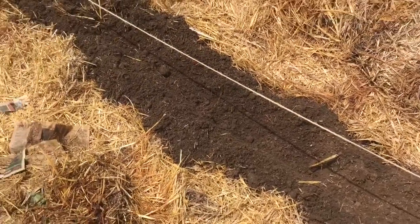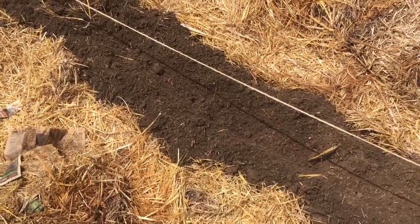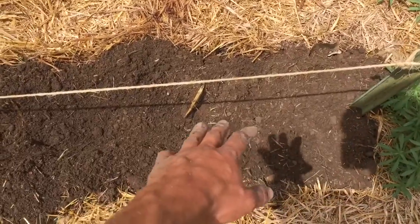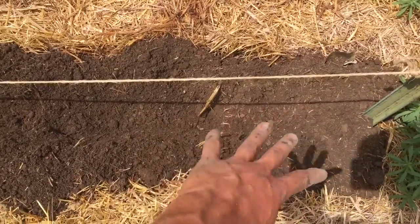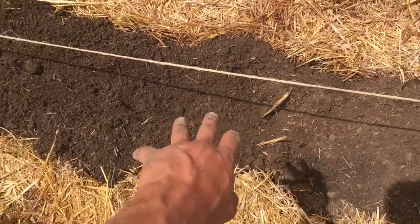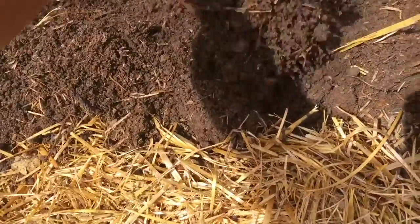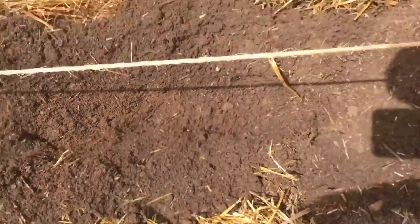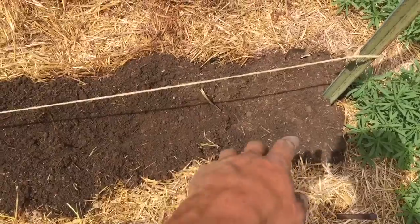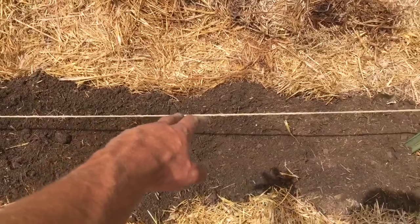I'm trying to do it pretty similar to the tomatoes but my peat moss didn't mix in very thoroughly, so what I've done is I've opened up a trench where I've tilled the ground. This ground was pretty soft to begin with so I didn't work very hard on this. I'll open up a peat moss bale and put some peat moss in here and then I'll till it in just like I did for my tomatoes.